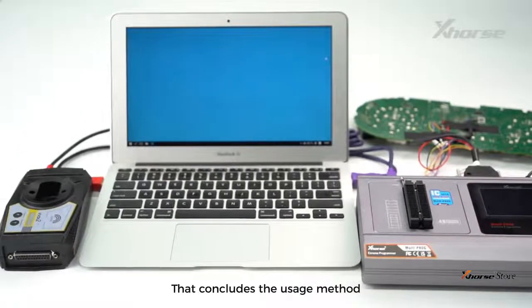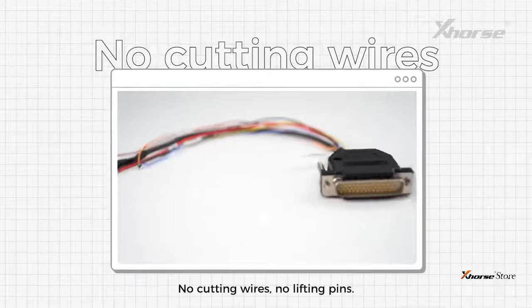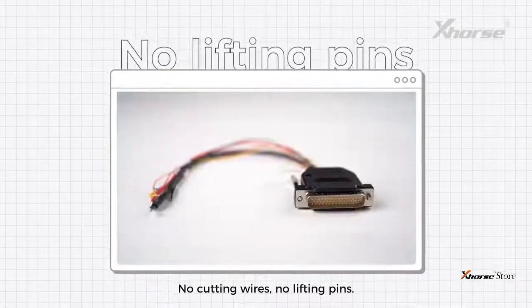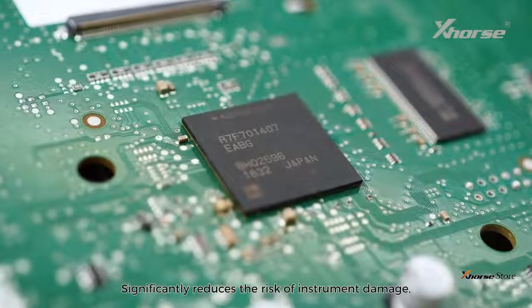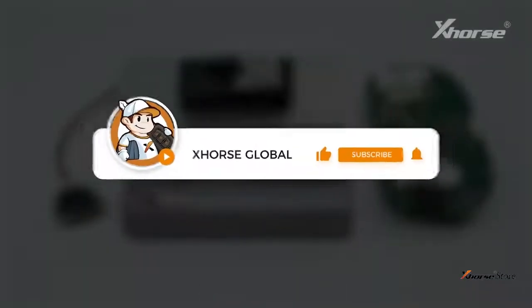That concludes the usage method of the MQB RH850 cable for Multiprog. No cutting wires, no lifting pins — significantly reduces the risk of instrument damage. Very practical. See you guys next time. Bye.